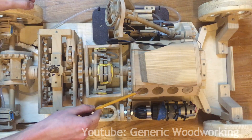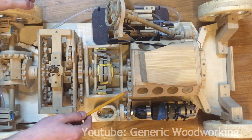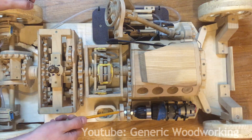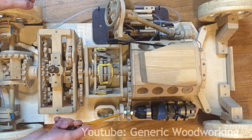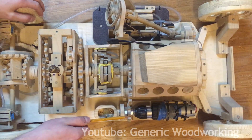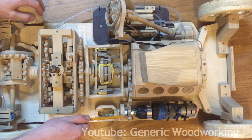This is the Crossplane V8 engine and it's entirely decorative. It is connected to the motor by these three gears. I made it in a way that if I wanted to change the gear ratio to change the speeds of this model, I could just replace this one gear.